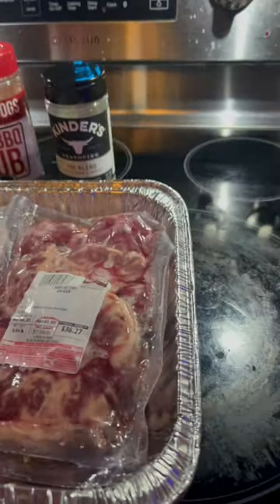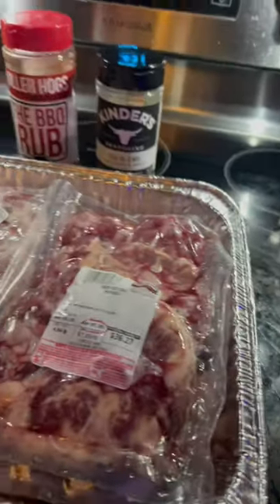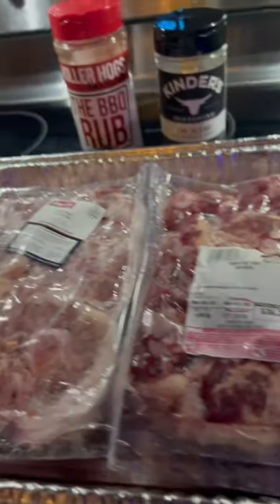Big G's BBQ, we back at it for another one, man. Today we're going to do some smoked oxtails. We're ready to season these bad boys up. Let's get straight into it.